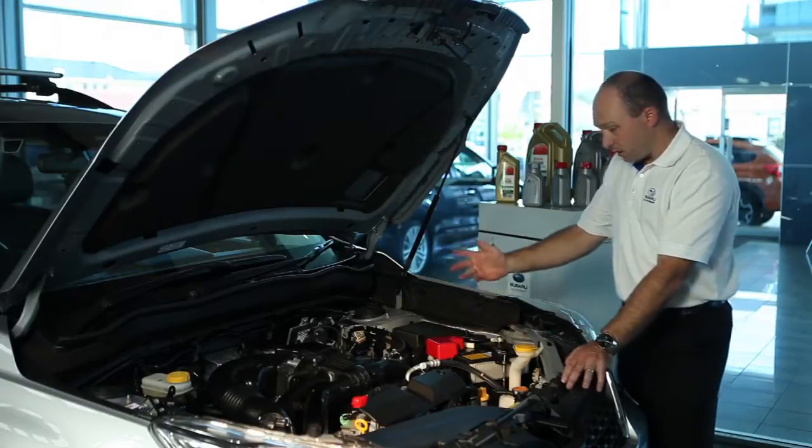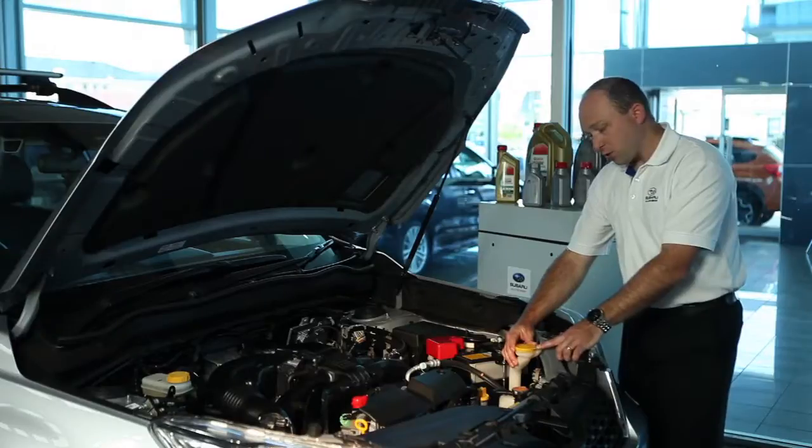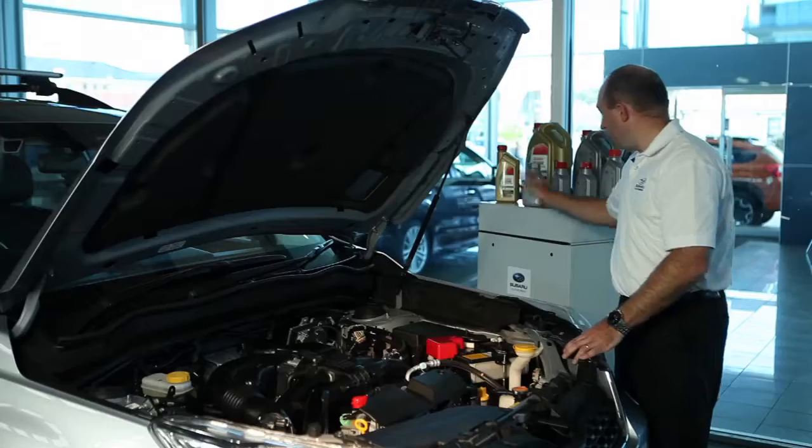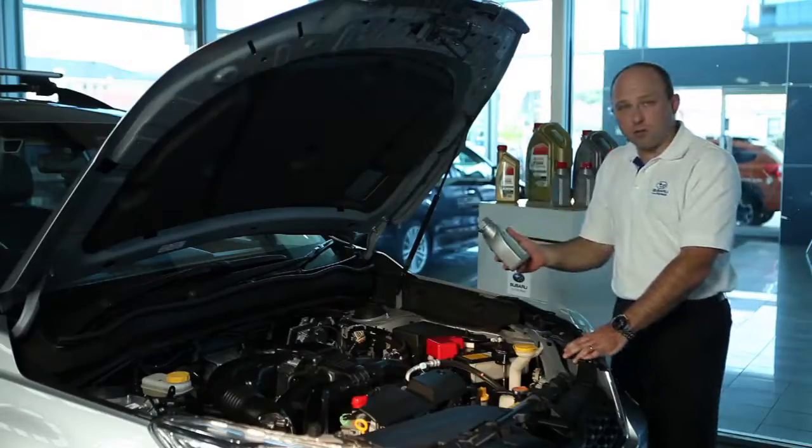So in this Forester here, there's a nice big yellow lid on our windscreen washer bottle — this is where we fill it up, and the only fluid that we recommend is Subaru Genuine Screen Wash.